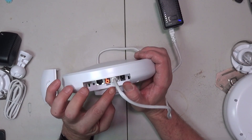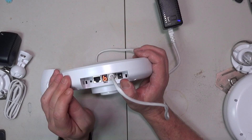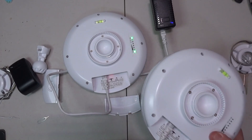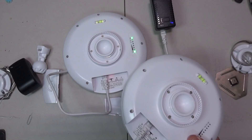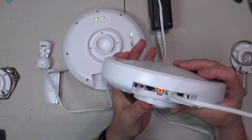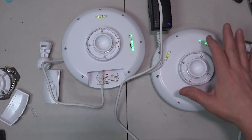Now we need to flip this over and push this button until we get to a letter. I saw B, so we're going to use B. Now take the cover off the second one, take your cable and plug it into there, switch this over to the B side, and plug it in just like we did the first one. Change this to the same channel you had on the first one.